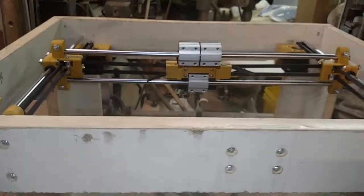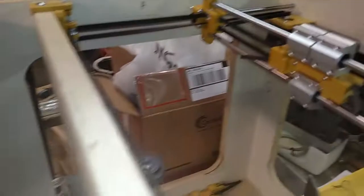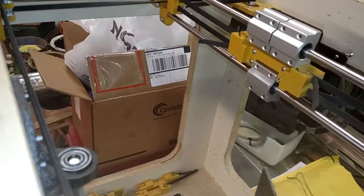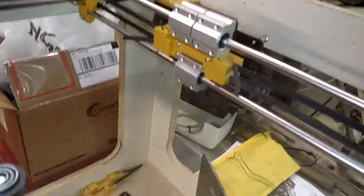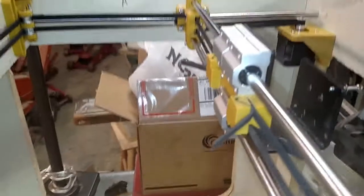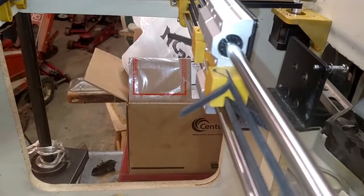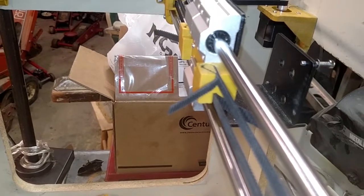Time for another update. The printer is coming along. I've been unable to locate a 5/16th inch linear bearing anywhere, so in the meantime I designed and printed out some igus-style bushings.